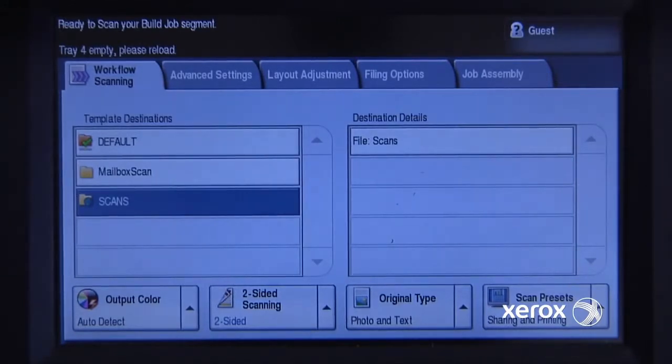I'll hit the green button, it will take that first page in, scan both sides, and then I'll be ready to insert my next page.